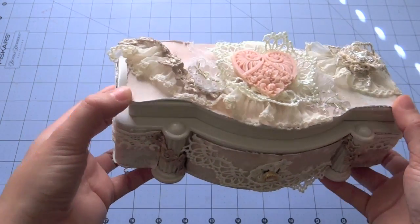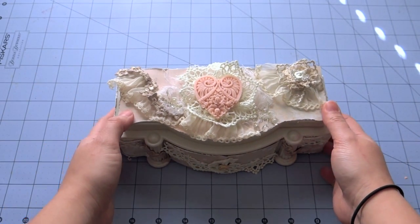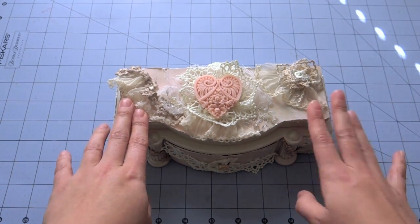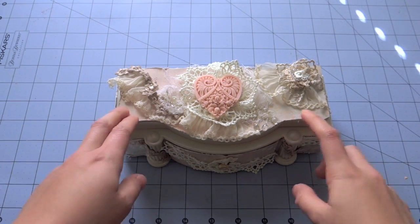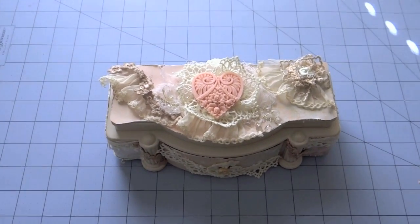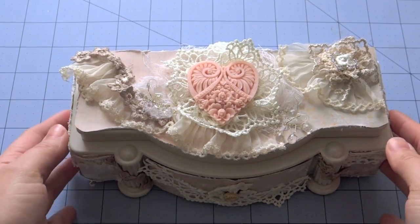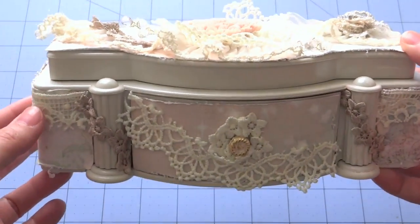But this one was actually still in really good shape, so I was able to save this one. And I wanted to go ahead and alter it using the Prima Fairy Rhyme collection and also some embellishments and laces from the piece-by-piece Etsy store. So this is what it looks like as you saw on the pictures.